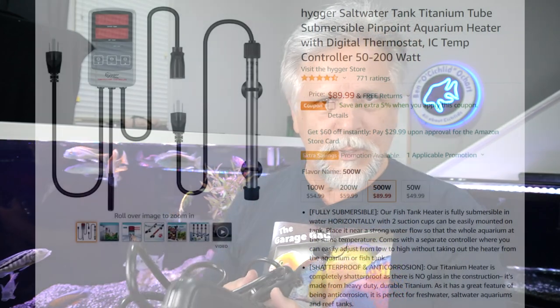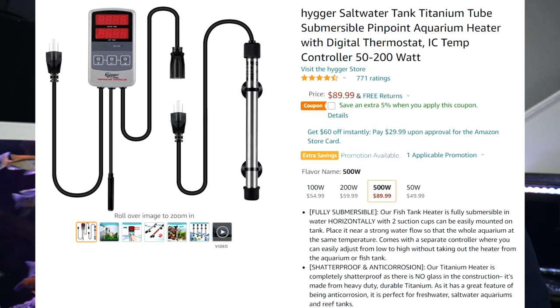I already have a Hyger titanium heater inside the sump — a thinner model, compact, a lot of wattage in a small unit. This AQ020 I'm going to put as a secondary heater in the tank. This is a 210-gallon tank, so you're looking at over a thousand watts recommended. Even though the sump heater has been doing a great job, if the sump pump ever fails, I won't have warm water being returned to the tank. If it gets cold outside, this gives me a backup heater inside the tank.